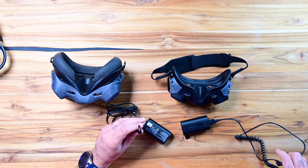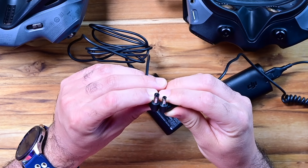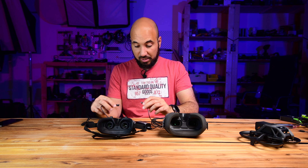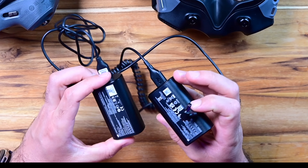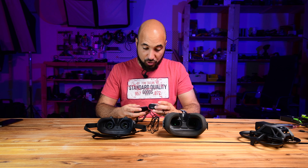Right away I can see that the connection is a little bit different, so the cable is 100% not compatible with each other. But the battery itself seems to be the same — I've been reading the voltage on both batteries and it is the same.